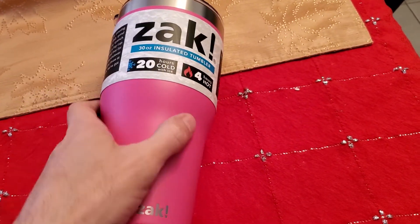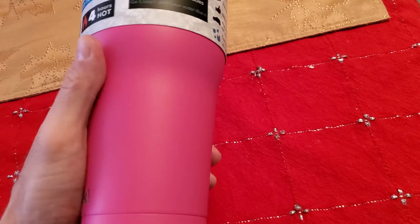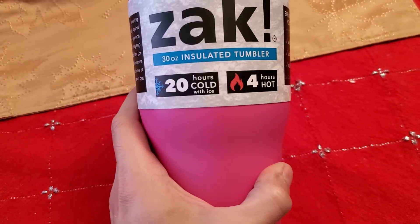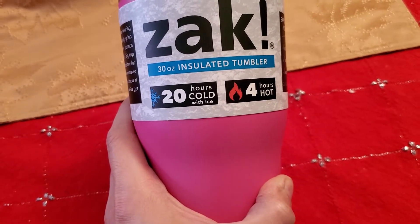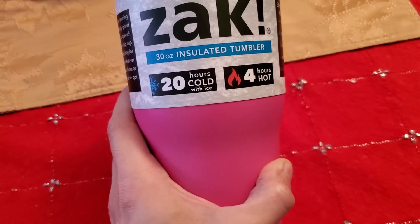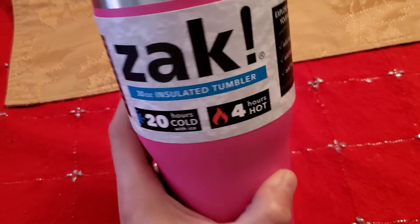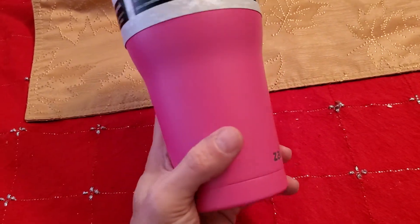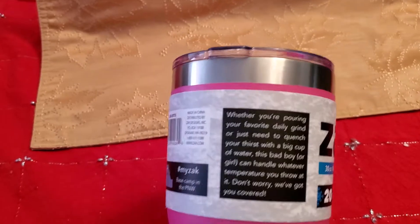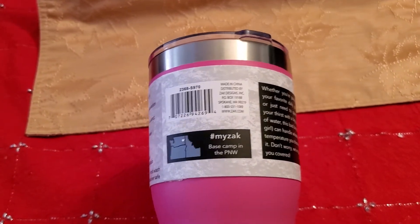I really like the texture of this thing — it feels really good in my hand. I just took it on a three and a half hour drive and all my contents were cold from start to finish. I filled it up to the top and just let it sit there the whole time. Very useful.